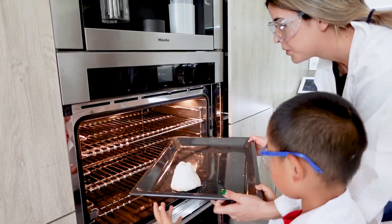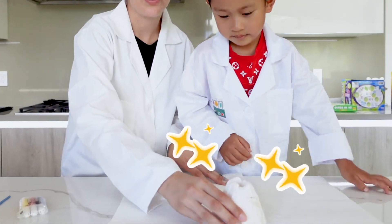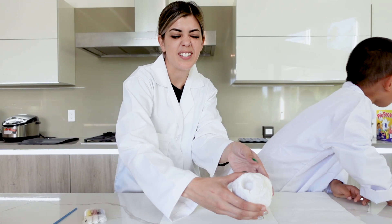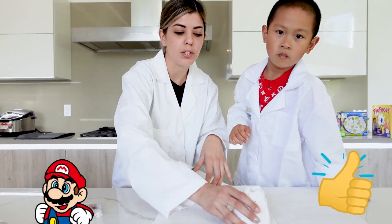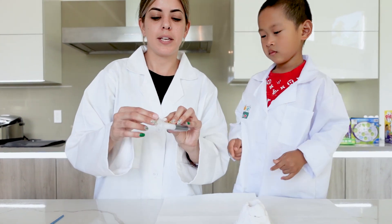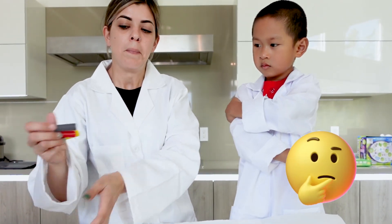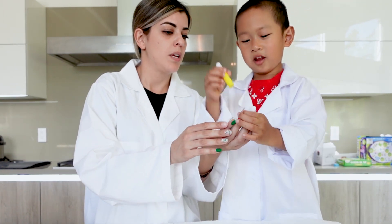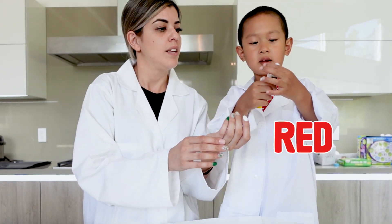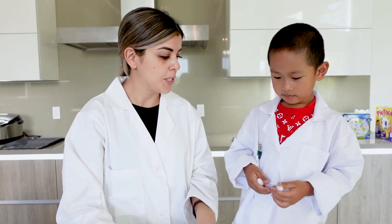We're going to put it in the oven for about one to two hours at 200 degrees Fahrenheit. Now our volcano is nice and dry — no longer wet, a little warm but good to go. We're going to add some color to it. This kit came with three different colors — usually black or brown.